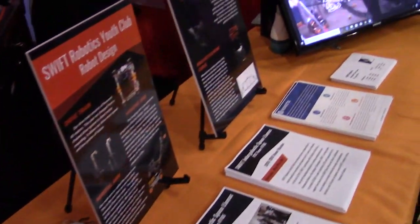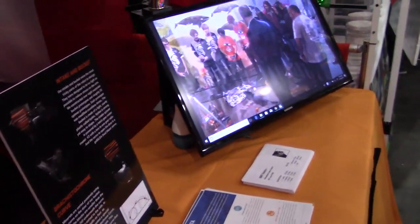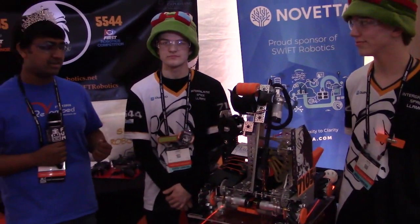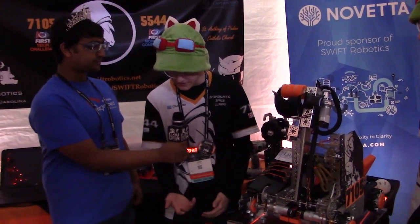I'm joined by Josh and Jack. They're going to be talking a lot about some of the really innovative control systems and robot design mechanisms. So Josh, would you like to talk a little bit more about the arm-based mechanism you have? Absolutely.